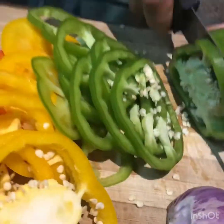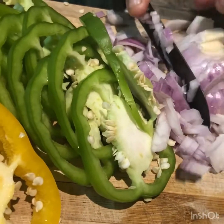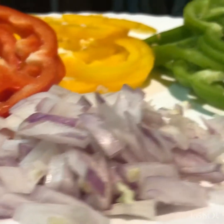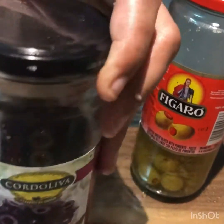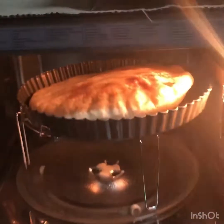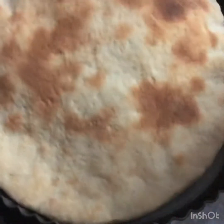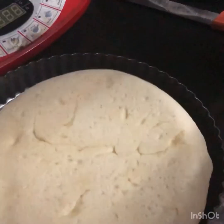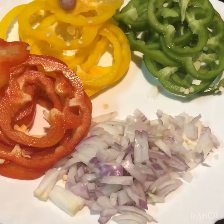We are going to cut the vegetables. We are going to use the vegetables on the pizza. In the pizza shop, we will cook the vegetables.